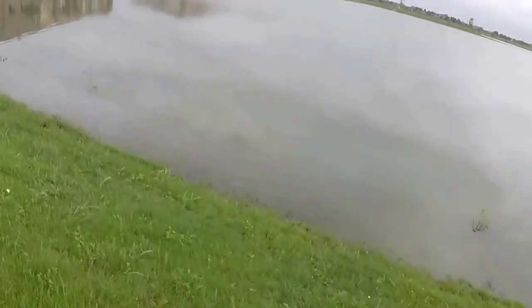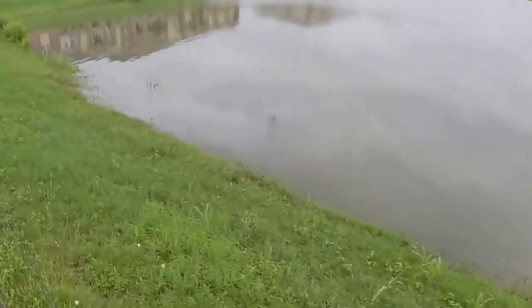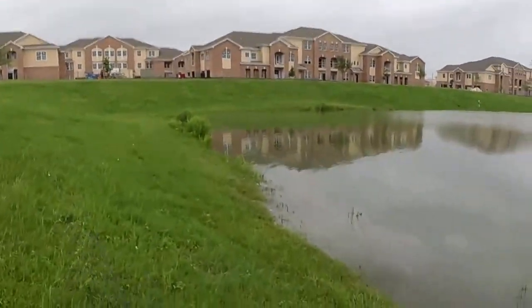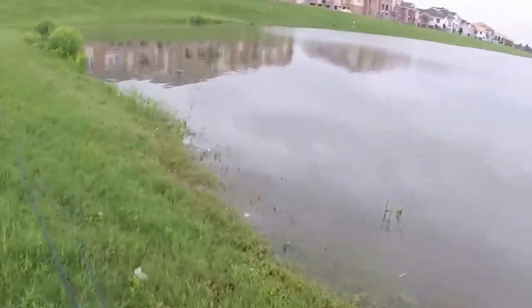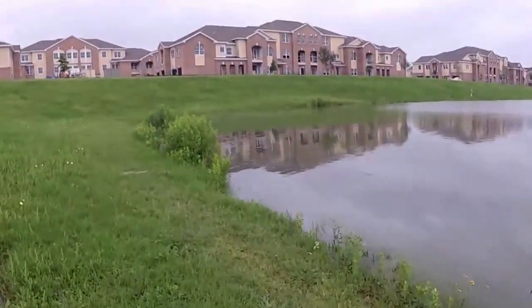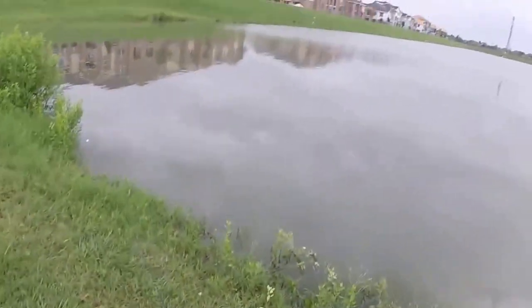All right boys, a little fishing tournament today. Hope we can get on some bass, give it our shot. Let's see if we can't get on now — stay tuned, hopefully it'll be a great tournament. We'll just stick around and see what we got.